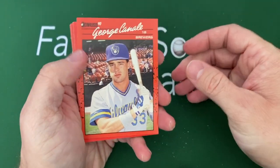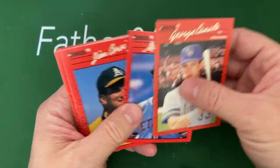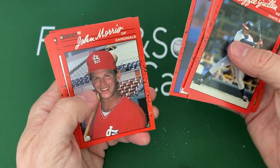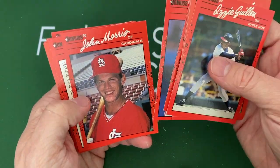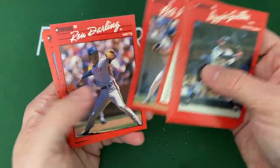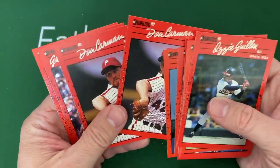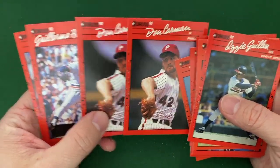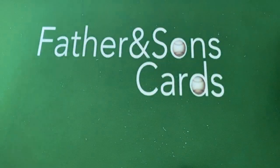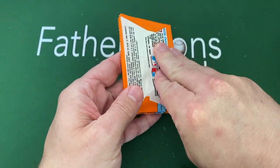There's Ruben Sierra — I really liked him when he was playing. In 1989 he had a .306 average, 29 home runs, 119 RBIs — really good player. Jay Bell was a good one too. There's Omar Vizquel and Carlton Fisk. Jeff Brantley. Looks like we have another Diamond Kings coming up. Mickey Tettleton — my son thinks he's Mickey Mouse, that guy's a god, relax kid! There's Ozzie Guillen's real card, and John Morris outfielder for the Cardinals.